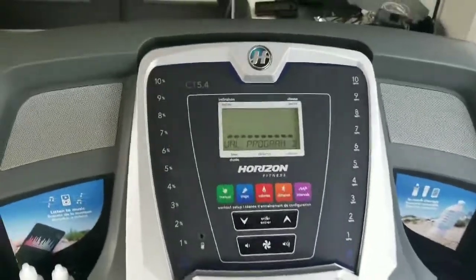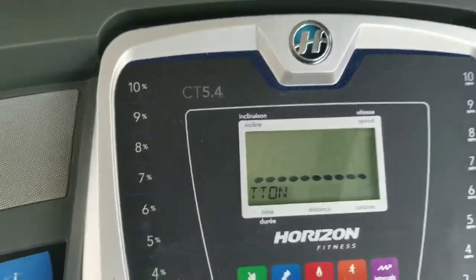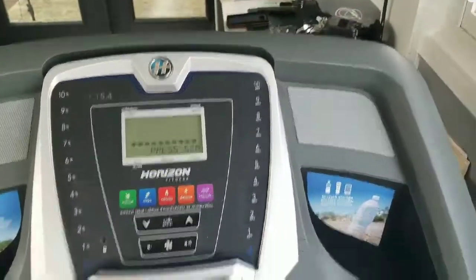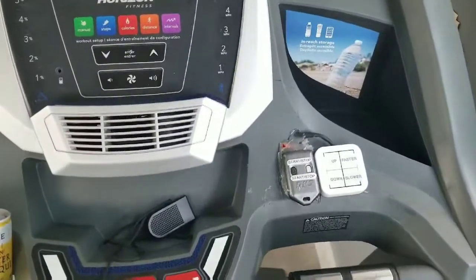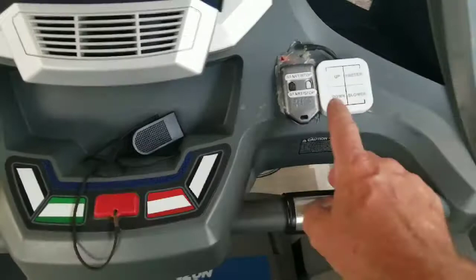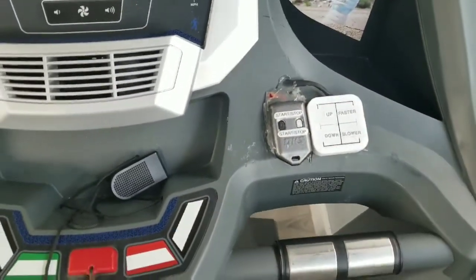Hey, how you doing? We've got a Horizon CT 5.4. I think the CT stands for Canadian Tire — might be just a Canadian model. In any event, if you've seen my previous video, the control panel down here cacked out, fixed it over here with some buttons, so don't be alarmed, it works.